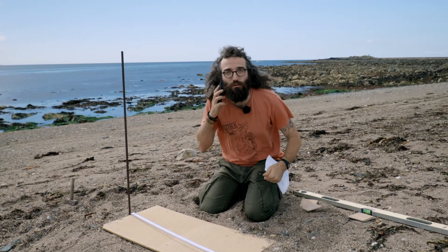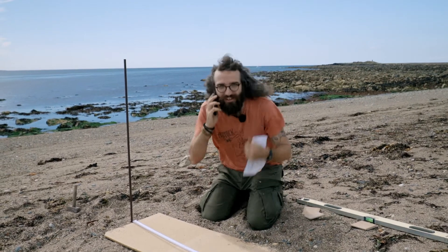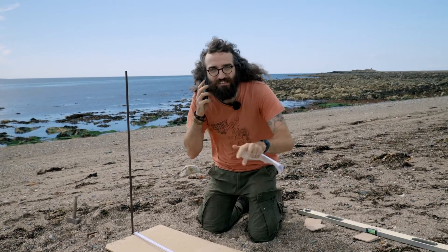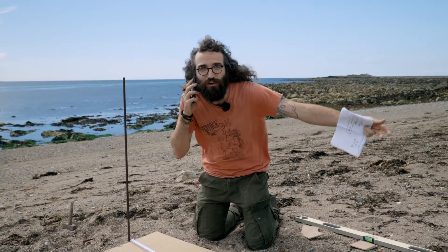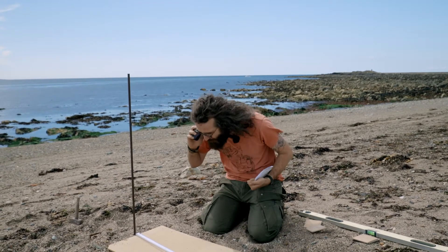We've proven it! The different shadow lengths confirm the Earth is round. Now all we have to do is go home, analyse the maths, and figure out the actual number for the circumference. But it has to be round because the shadows are different. Thank you, Sorka!